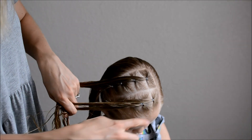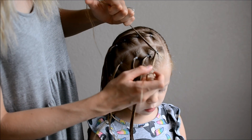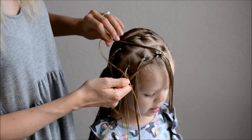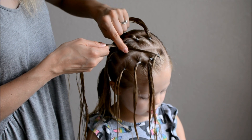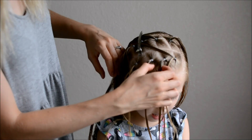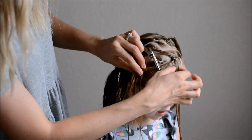Now that you have all ten ponies sectioned off in two straight lines, we will begin the pull-through braid. Take the first ponytail and split it in half. Move the second ponytail through. Take the left half of the pony and clip it to the third pony in the second row. Clip the right half of the pony to the third pony on the first row.